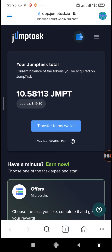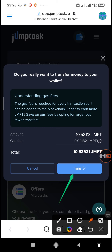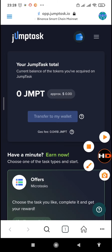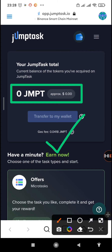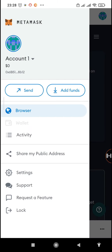In order to transfer, just tap on the 'Transfer to my wallet' icon, then tap on transfer so it gets sent to your MetaMask wallet. There's also a transaction fee, so only withdraw once in a while to avoid those fees. Now we've tapped the transfer button, and when we go back to our wallet we'll find the amount. On the site it now shows zero JamTask tokens.